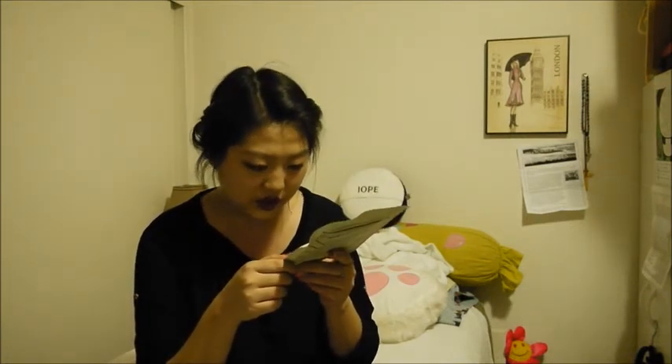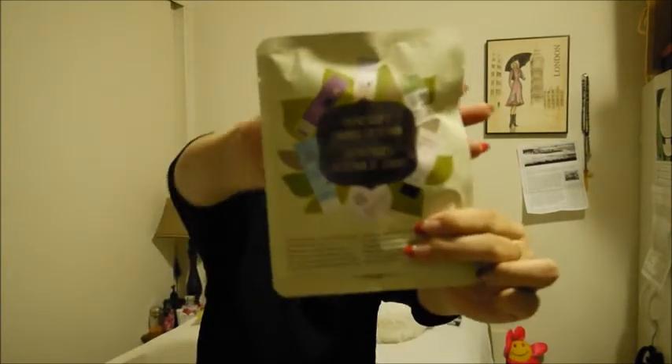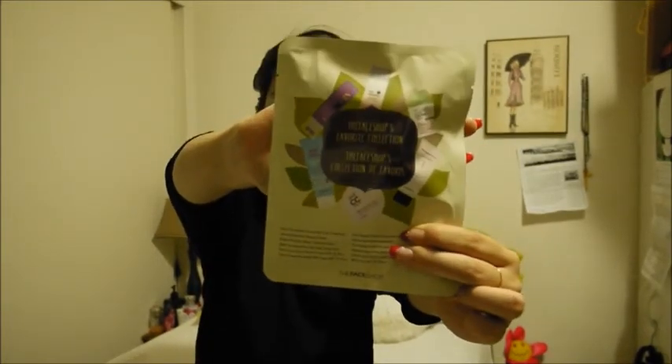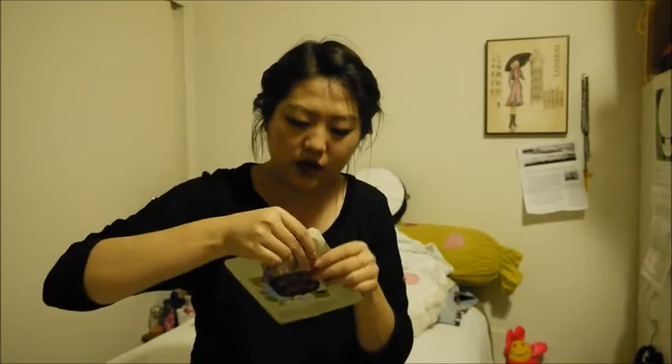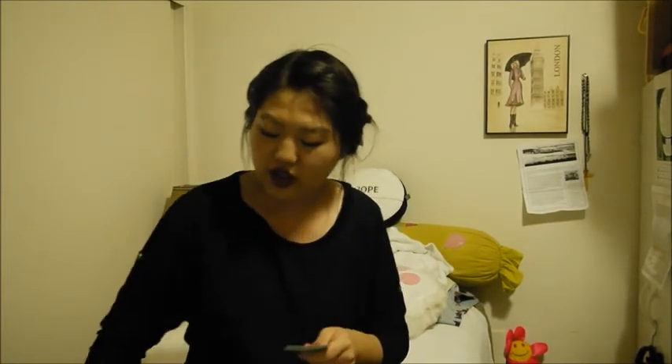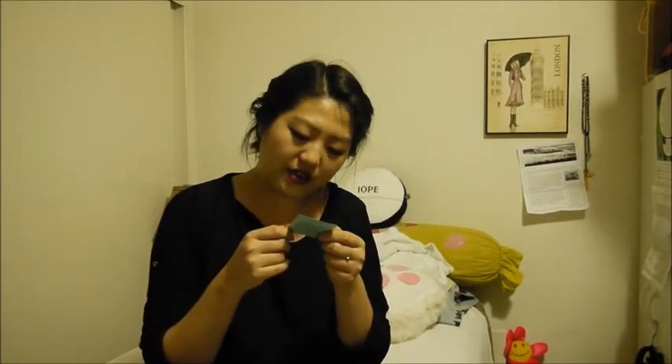So there are a total of six samples in here. Most of them seem like half samples, but I'll probably open this later and look at it. Oh actually there's another sample — it was right here next to me.